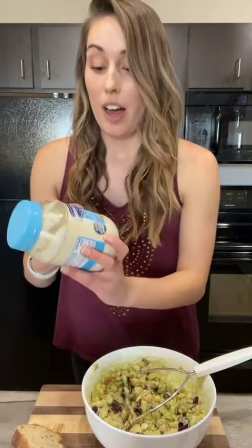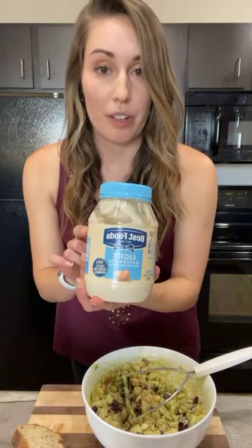You're also going to throw in a little bit of light mayonnaise. You can use a vegan mayonnaise too. The light mayo I use is from Best Foods, but there are also a lot of vegan mayonnaise brands out there. One I've tried before is Just Mayo — that's a great vegan one to use.